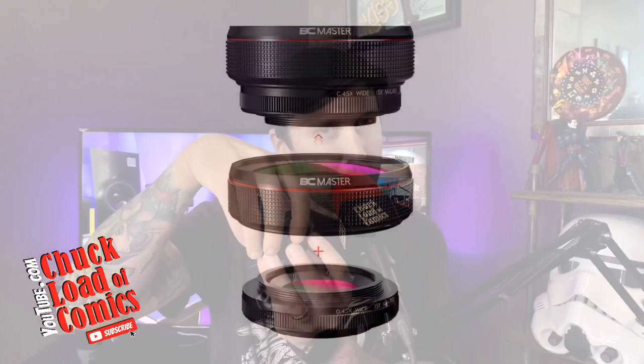What I also like about it is it comes included in the price with a lens cap, both on the front and in the back. We're going to go ahead and clip this bad boy on. It's also worth mentioning — this is a two-in-one lens: it's a wide angle, and then you can unscrew the wide-angle part and it becomes a macro lens.